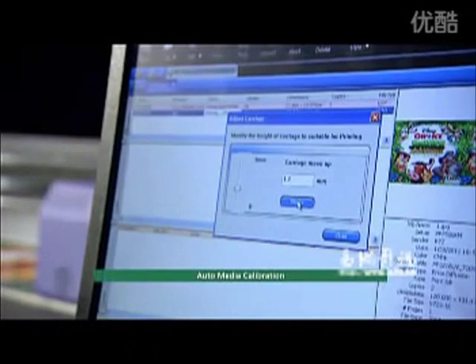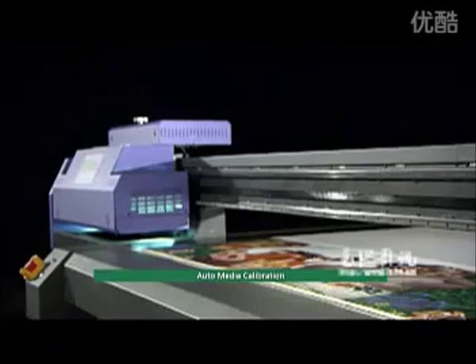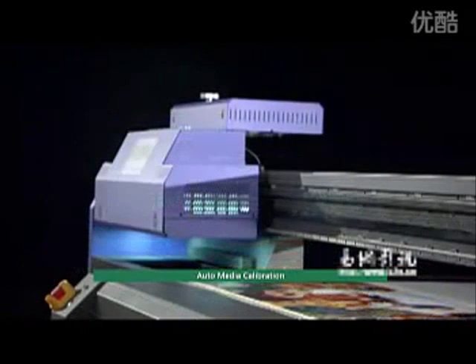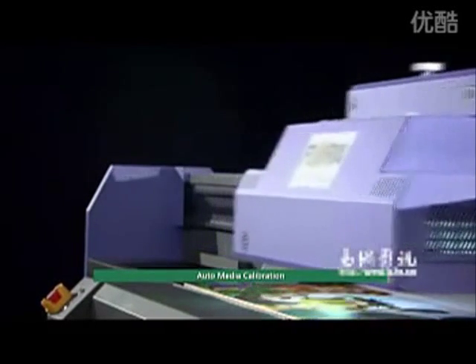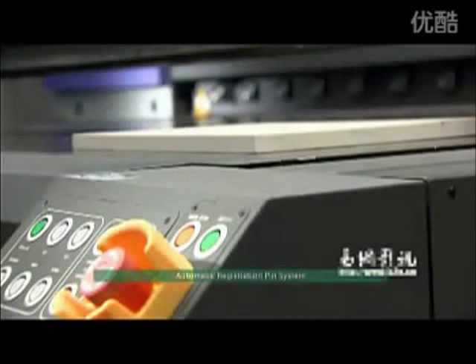Auto media calibration: the auto media calibration pin automatically detects the distance between the print heads and the loaded media, then automatically adjusts to the optimized print height based on the thickness of the loaded media.